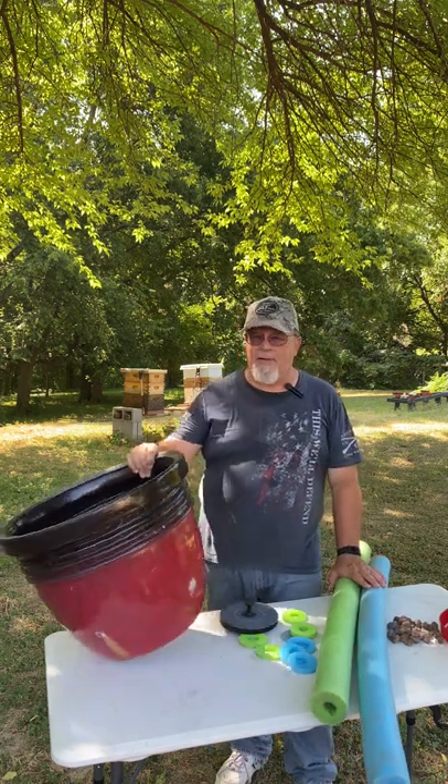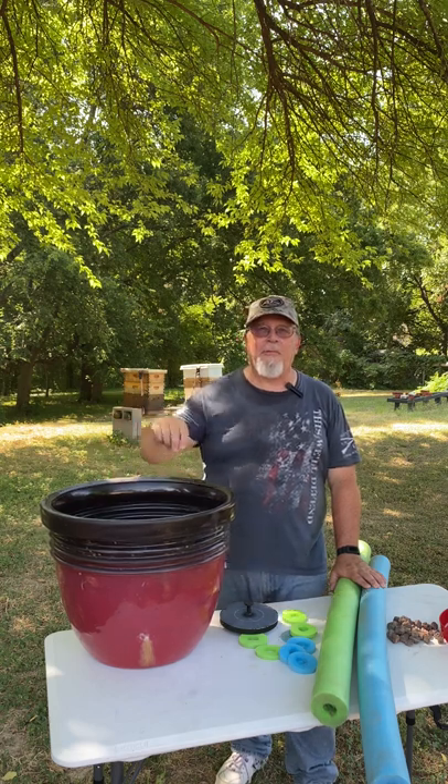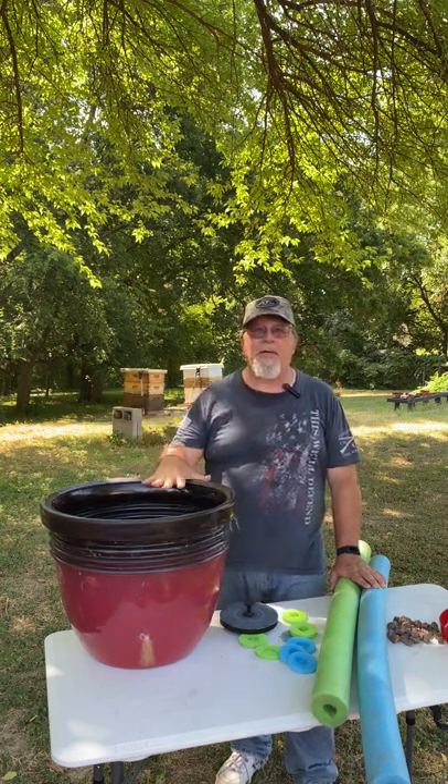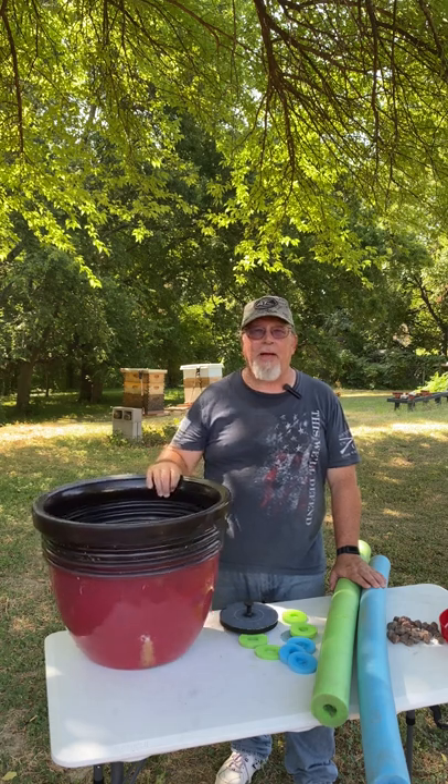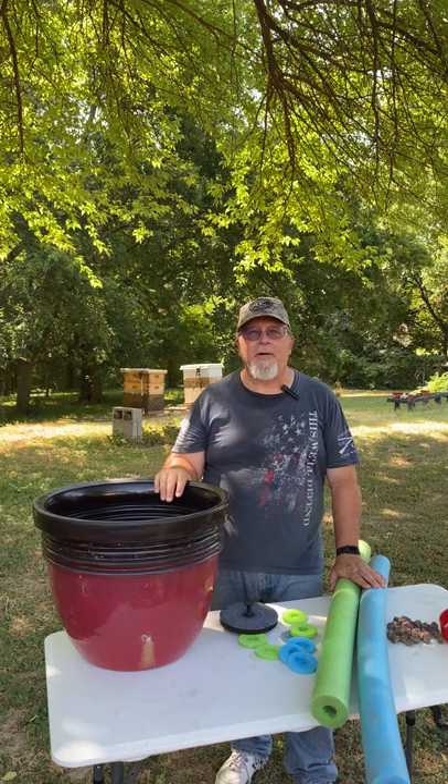I'm going to set this up under a rain barrel so the overflow from our rain barrel will go into this and keep the flower pot full of water most of the season. The bees go through a lot of water this time of year. So let me show you what it looks like.